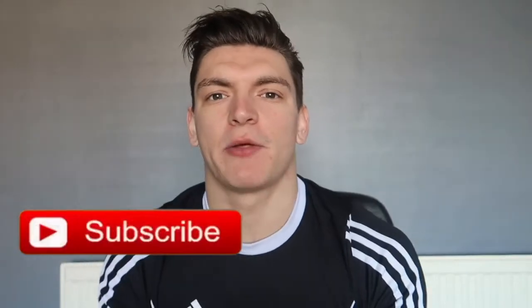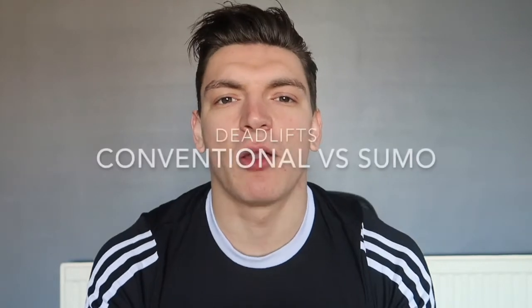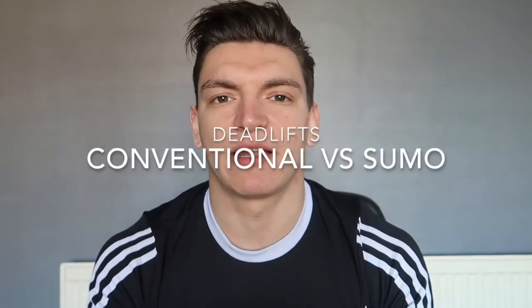What's going on guys, Calum Green Fitness here and if you're new to the channel make sure you hit that subscribe button and leave this video a like. So today's video is going to be all about the conventional versus sumo deadlift. There's been a lot of controversy about the sumo deadlift potentially being cheating.